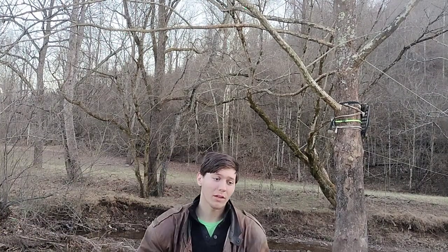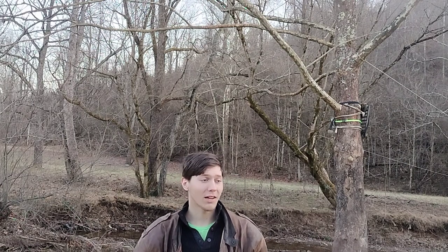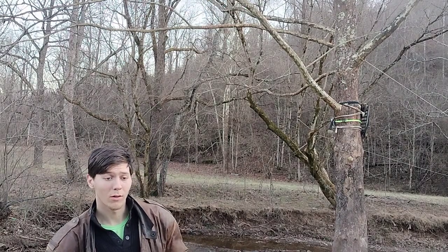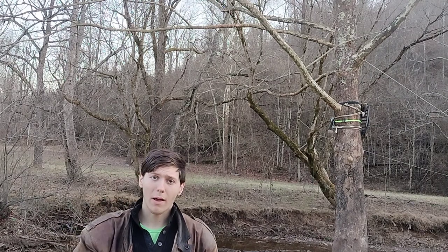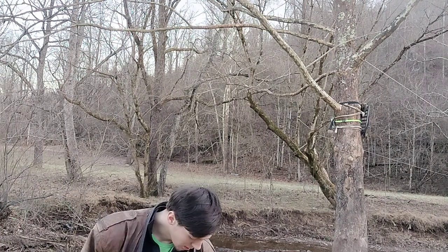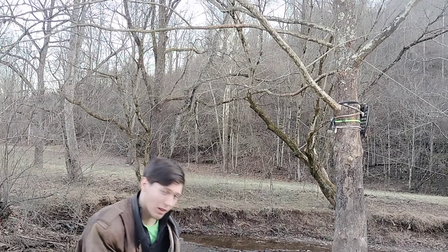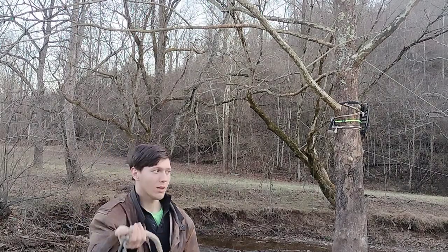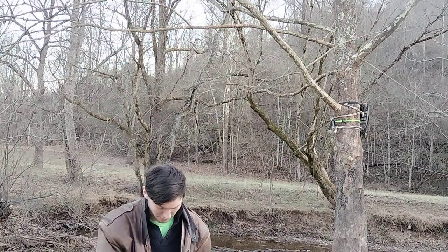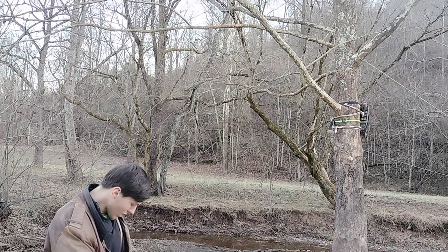Hey, what is up guys! It's been a little while since the last upload, but today I've got some more grappling hook content for you. I'm going to be showing you my new hook and how to do the dislodge from Uncharted 4. This right here is the TR Grabber folding grappling hook, and it is one of, if not the best, grapples on the market today.